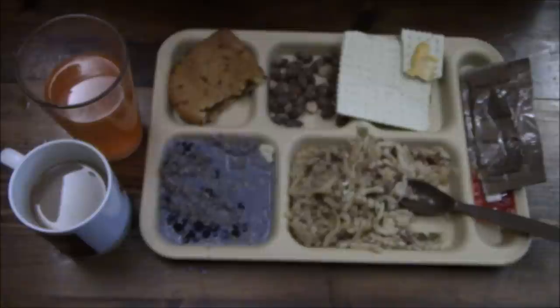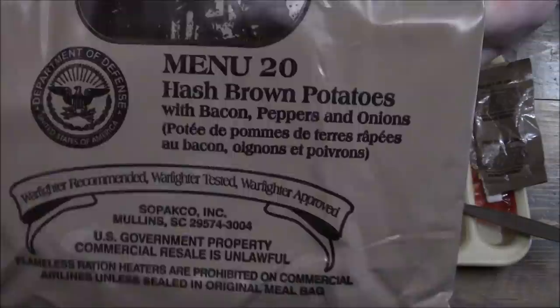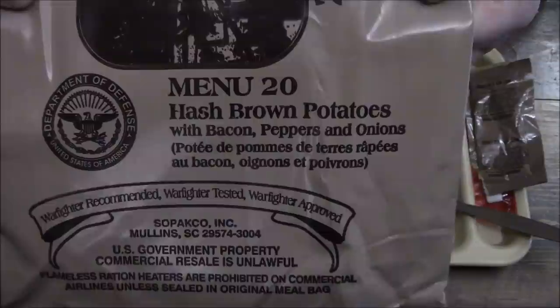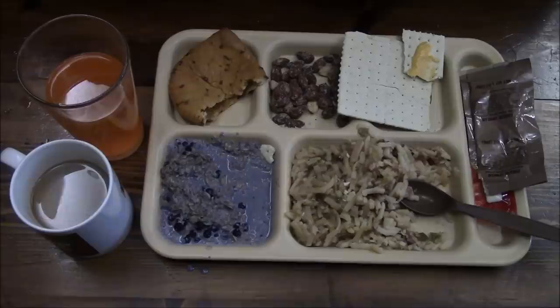Well everybody, this was Menu Number 20 of our Case A and B 2018 data production — hash brown potatoes with bacon, peppers, and onions. Pretty tasty — I don't think there's anything on here that I don't care for, which is really rare in an MRE. Well everybody, thanks for watching, thanks for joining me, and I will see you all on my next review. Bye!